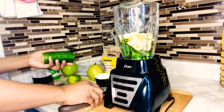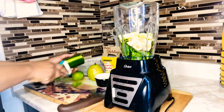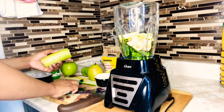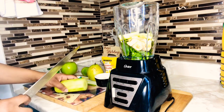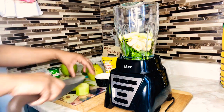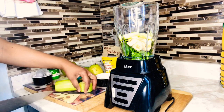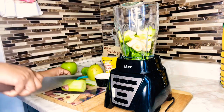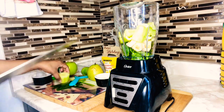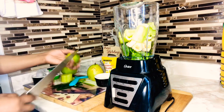Now I'm going to peel my cucumber. I'm using half of a large cucumber — it's a very large cucumber — so I'm just gonna dice it up and add it to the blender. Actually, I'll just use that amount because it seems enough to me given how big it is.